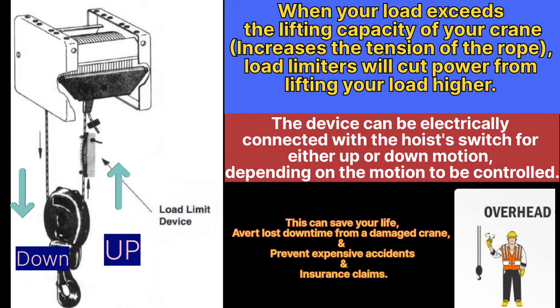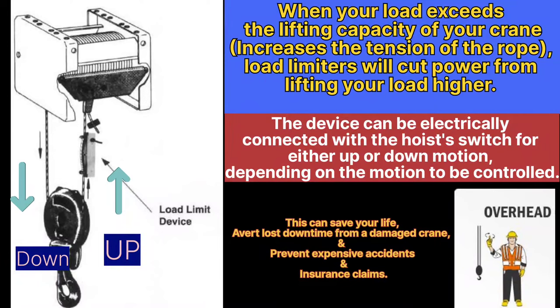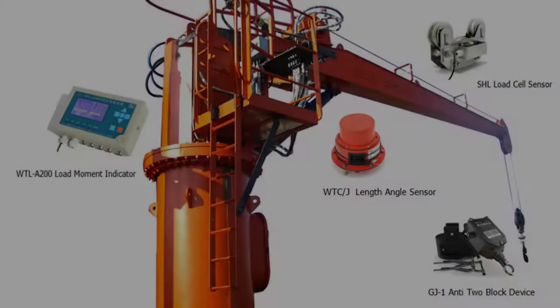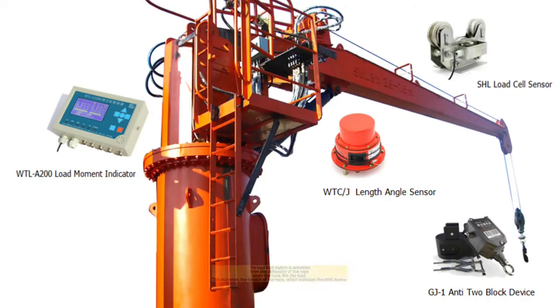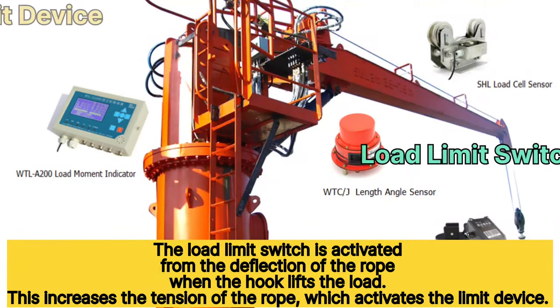This safety device is a very important part of the crane because it can save your life, prevent expensive accidents, and prevent damage to the crane due to overloading. It also helps you to get your insurance claim. Now let's talk about another very important part of the crane — the load limiter or load limit device.